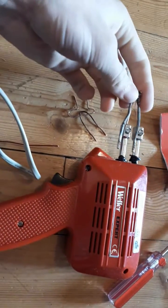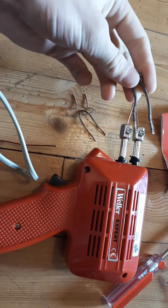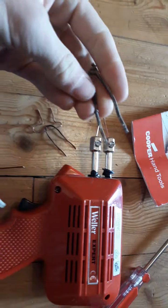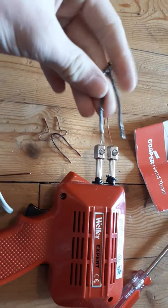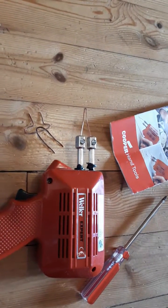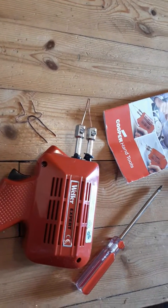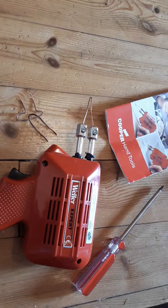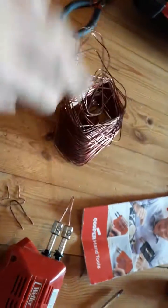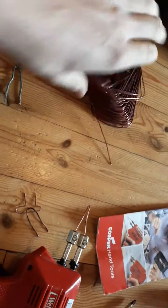This is the original soldering tip. I've already replaced it by now, so I know this works. I read in the manual that it's just made of normal soft-core copper, so I thought, why not replace it with a new core? I took some copper coil wire.